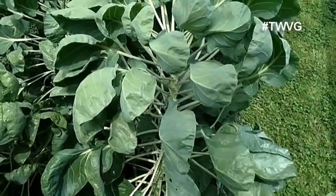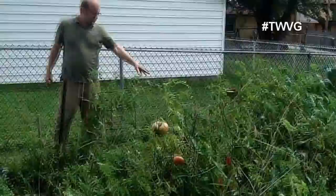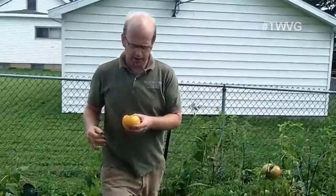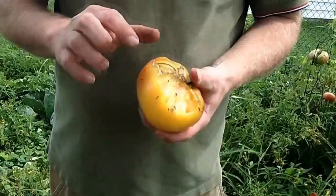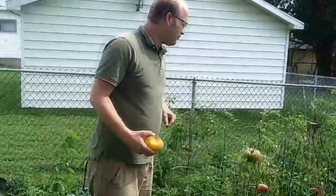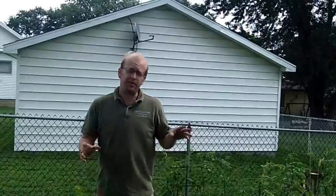We've got tomatoes here and it looks like we've got a little damage on one. It looks like it's the tomato hornworm, and I'll show you the tell-tale signs of why I believe that. Right there — that's tomato hornworm droppings. We have ants here, so this one's no longer viable. We could cut the bottom off and use it, but we'll put it in the compost. We also have bird feeders in there, and that's greatly reduced the amount of issues we've had with the tomato hornworm, because the birds come in, feed, and they see the things moving around.